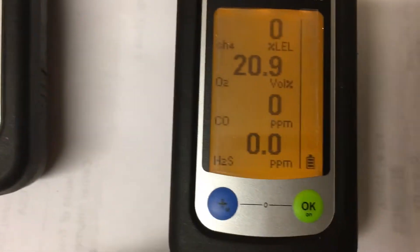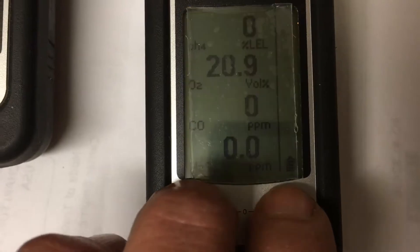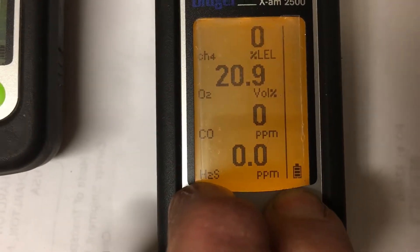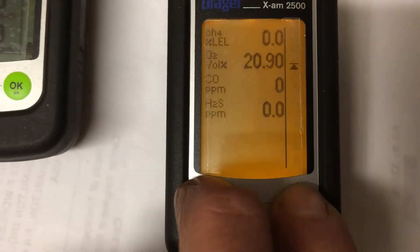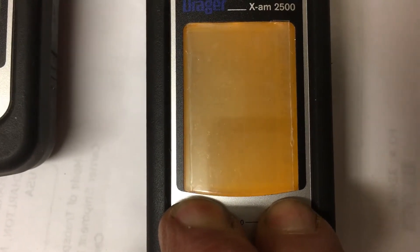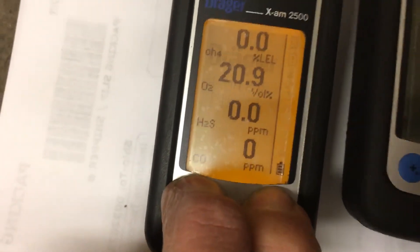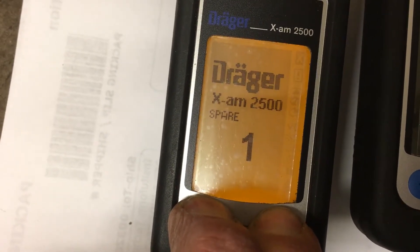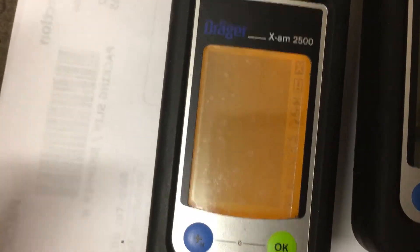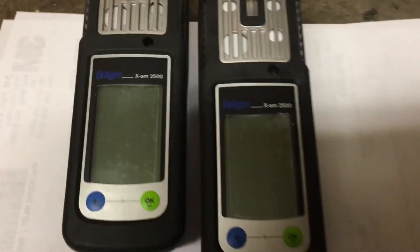When you're ready to shut it down, hold the blue and green buttons down together at the same time. It does a countdown, makes a noise, then just let go and it's turned off. That's it — nothing hard about it.